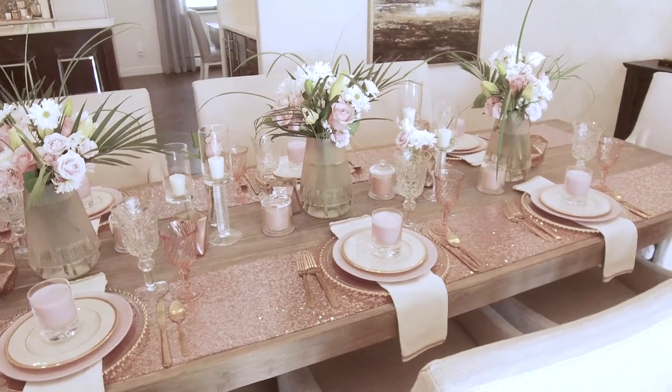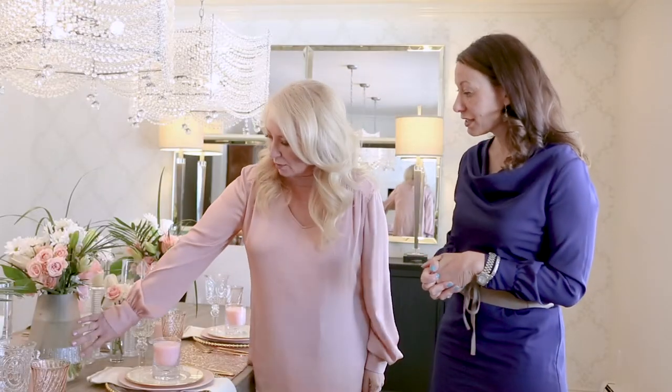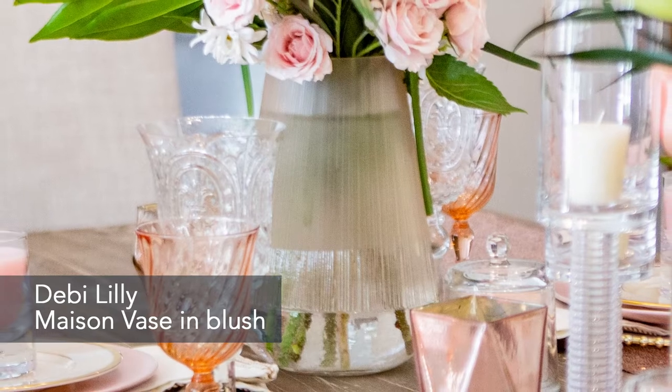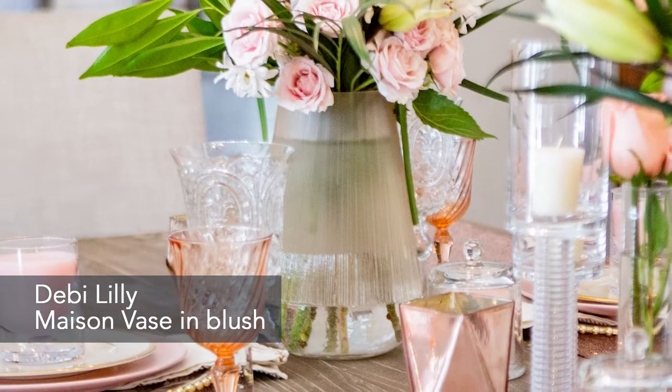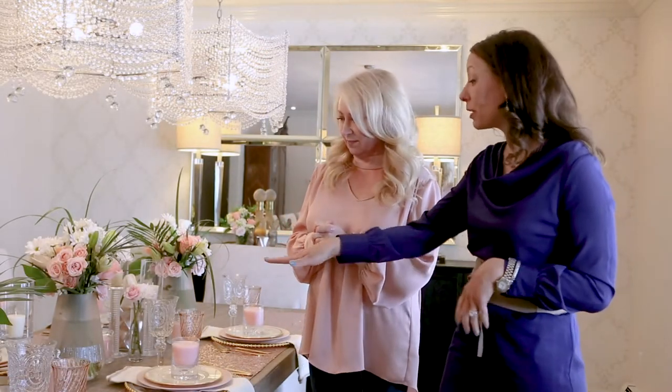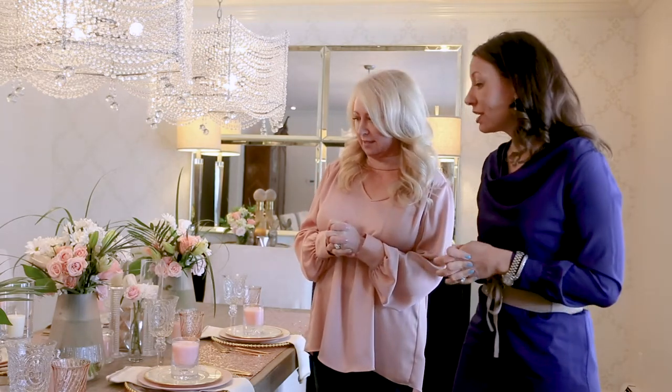Well, we talked about spring — this is the season — and I started with these beautiful Debbie Lily hurricanes. You would typically put candles in them, but I decided to use them as vases for this table setting, and that basically set the color palette for everything. They're available in green and this beautiful champagne color, which is fabulous.